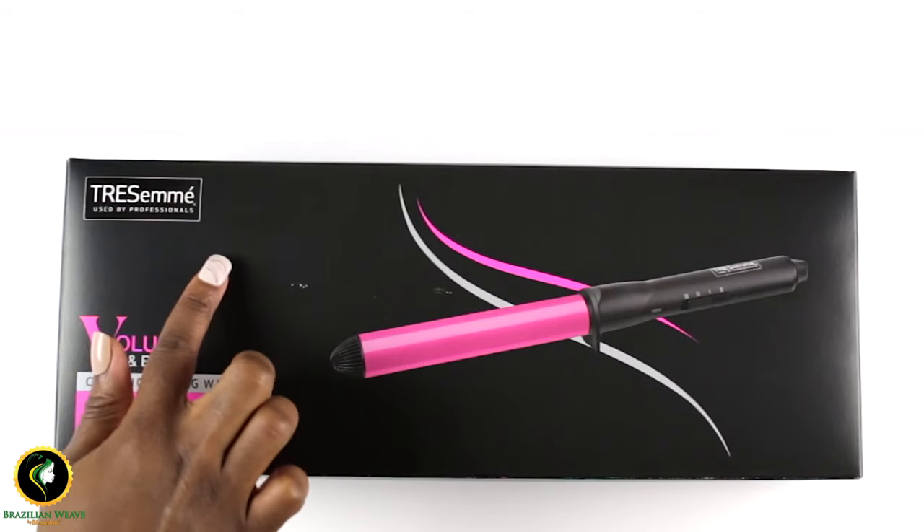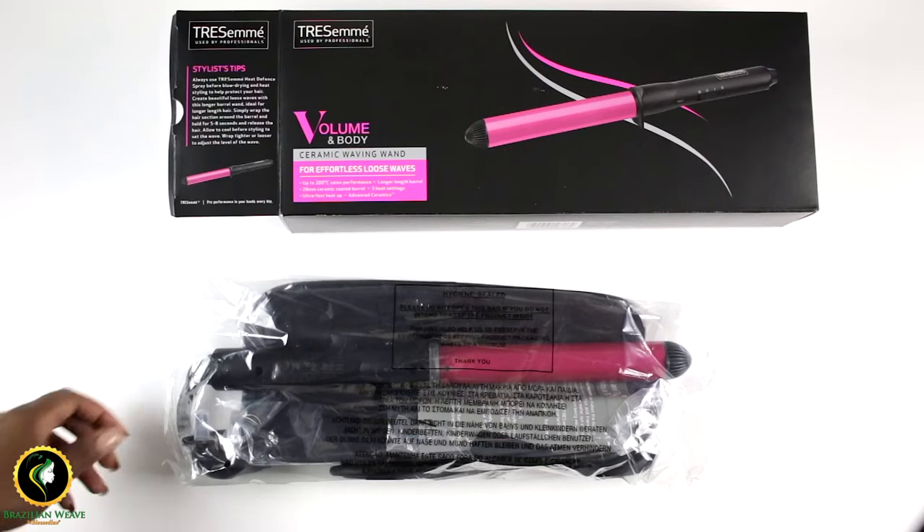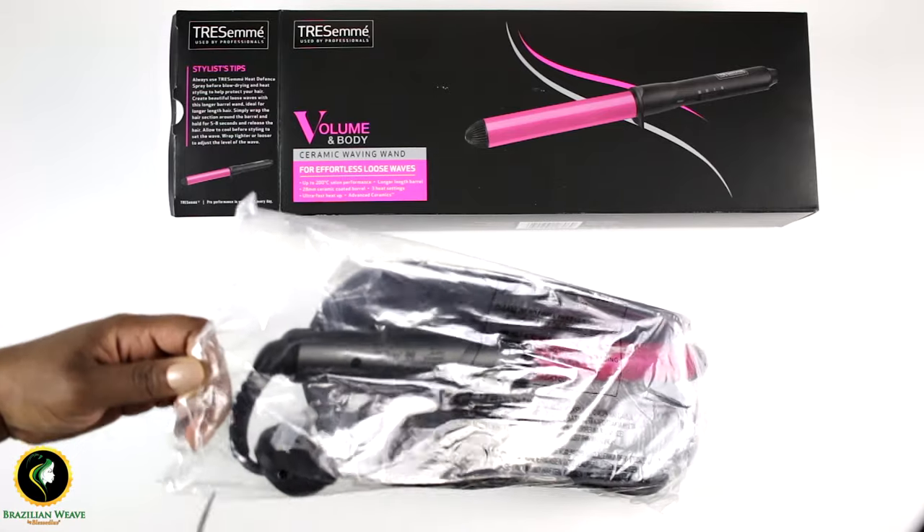Today I'll be reviewing the Tresemme 2806U curling wand. I know it's a mouthful. I will now unbox it to show you what's inside.